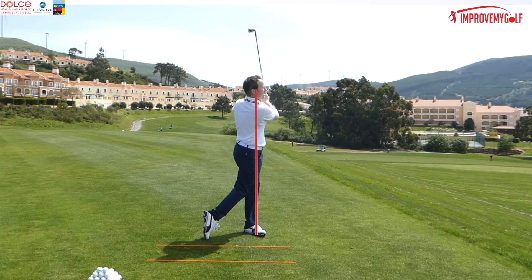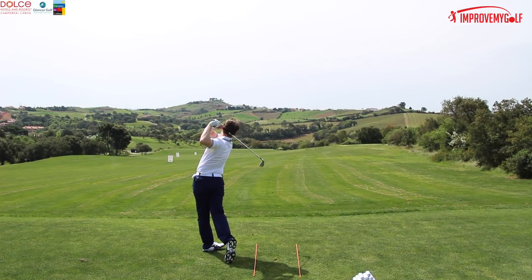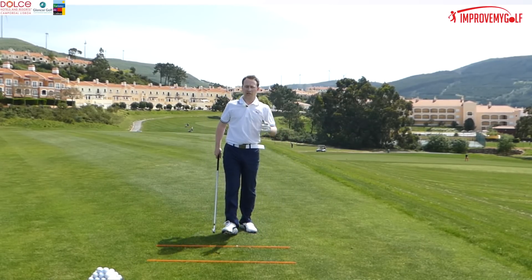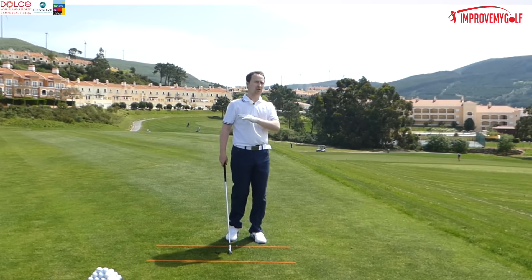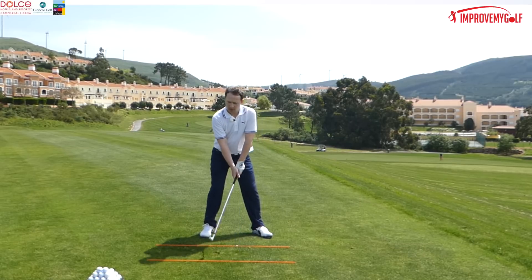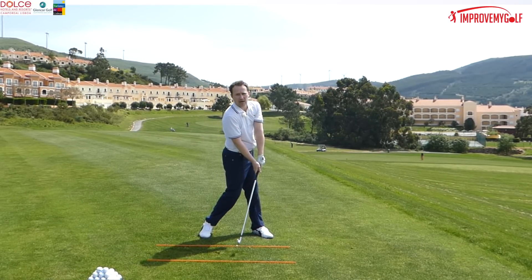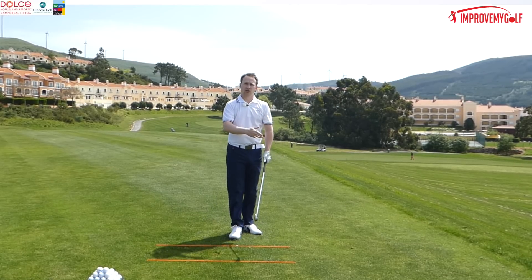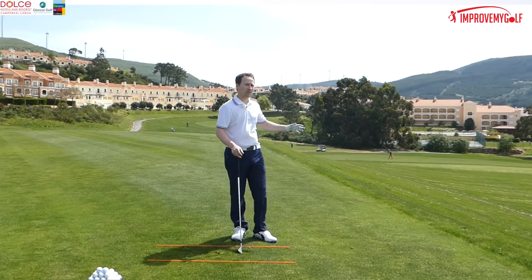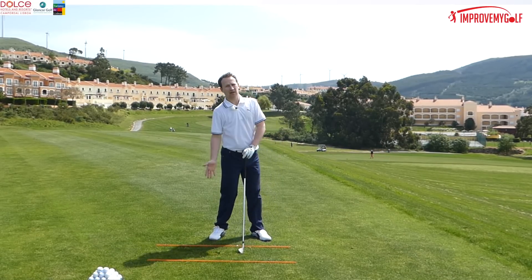There we go — straightaway the ball has been compressed, comfortably going over 150 yards. Impact is so important — it's the most important part of the golf swing. Make sure when coming down into impact that the body is turning in the correct manner as shown in previous videos. If you're seeing these types of ball flights or strikes, it could be that the weight is just staying on your back foot.